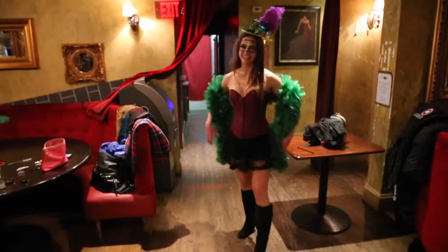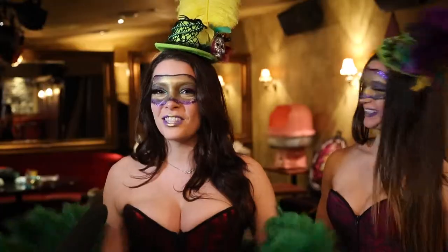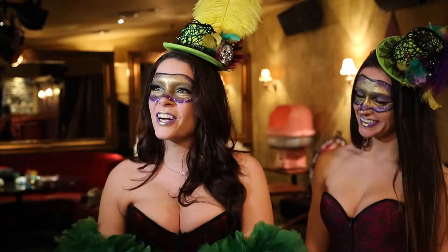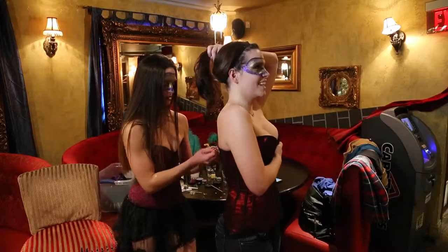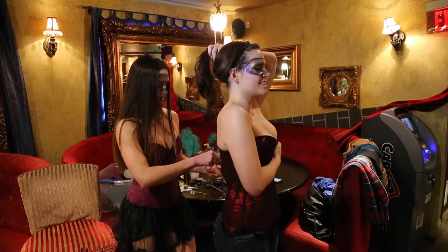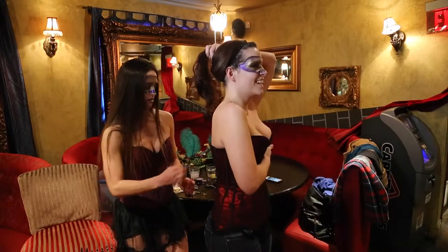It's gonna be absolutely crazy — our biggest party of the year, biggest party in Ottawa. It's gonna be amazing. This is a special occasion just for Bacardi Gras. We usually wear all black but we're gonna be outfitted in some nice corsets for tonight. Gonna turn the party mood up and it's gonna be awesome.